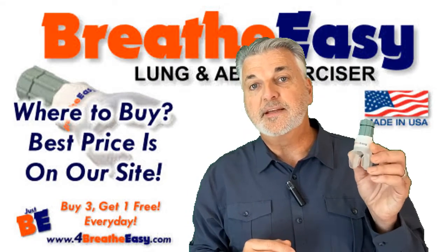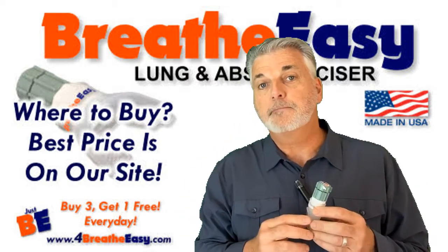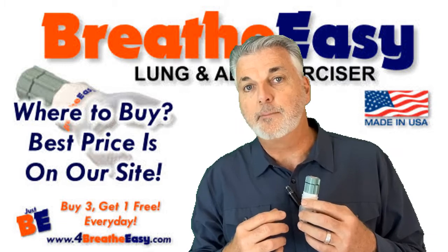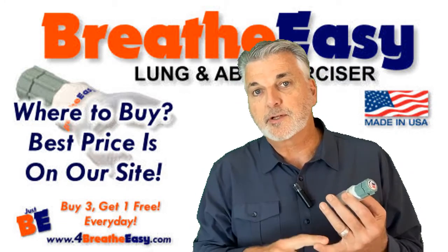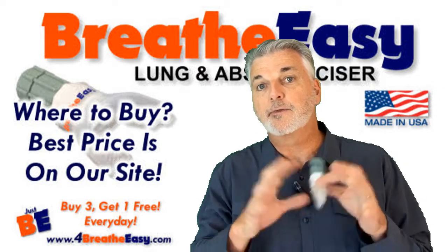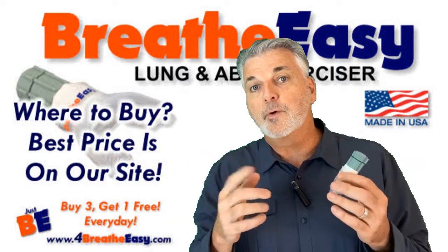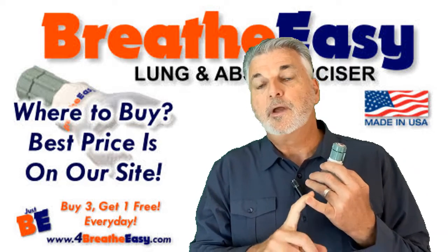If you're curious where you can buy the BreatheEasy Lung and Abs Exerciser, look at the links below in the description. You can buy it from my website at corebreatheasy.com, but we are also on Etsy, eBay, and Amazon. If you're a Prime customer at Amazon, often you can order for same-day or next-day delivery because we're scattered throughout all the warehouses. If you do order through us, we offer a buy-three-get-one-free special that saves you 25%.